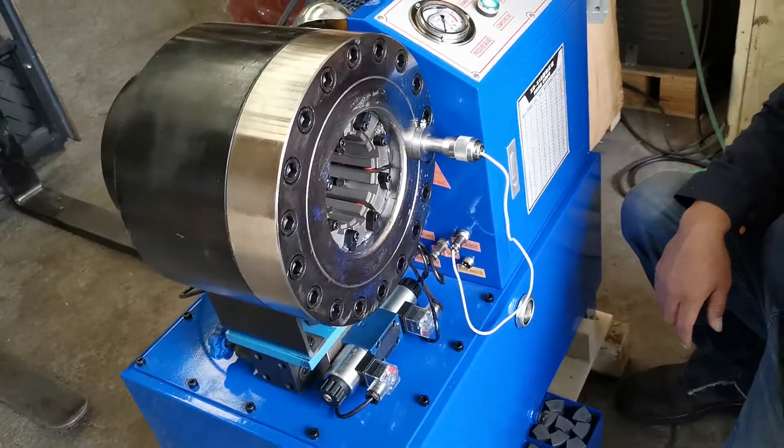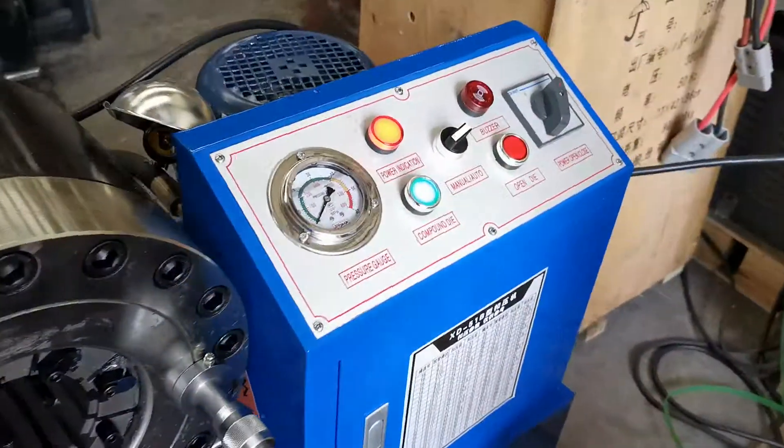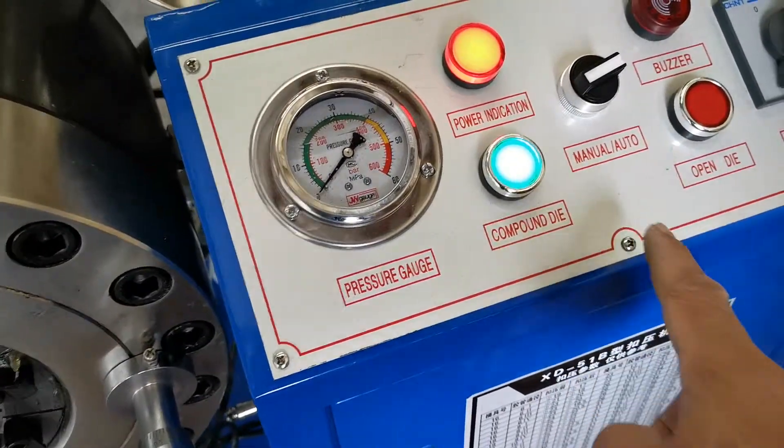Easy to use. You don't need to press. This one is a manual/auto.